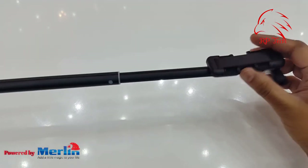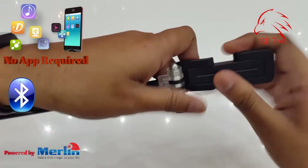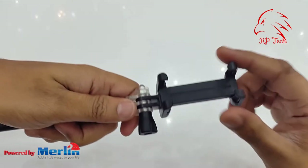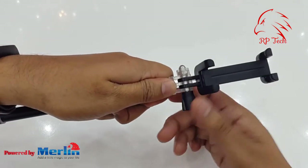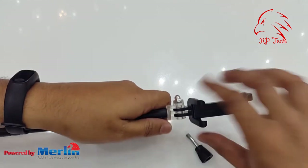To extend the selfie stick, you have to twist and extend. To close, you do this in reverse. No app is required — Bluetooth is built-in, just connect and take a picture. It has an adjustable holder that fits any mobile phone.